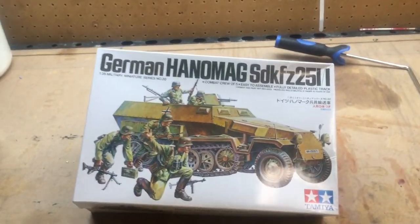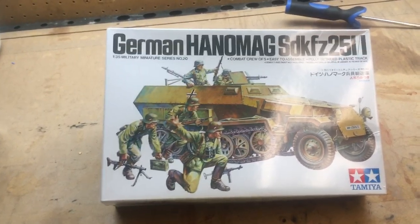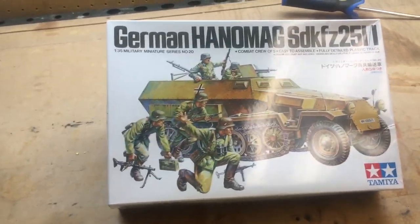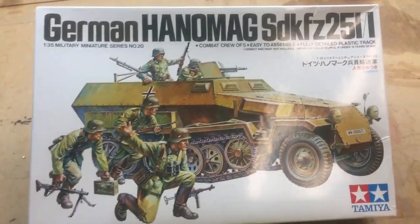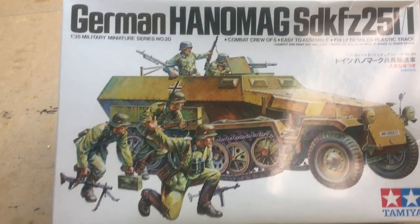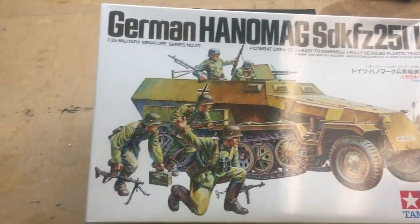Hey guys, it's Jimmy again from James's Hobby Zone. Today I'm doing my inbox review — my second inbox review of the 1/35th scale Tamiya German Hanomag German half-track. I have already opened this up and did an inbox review before; I'm just redoing it because I didn't like how it came out.